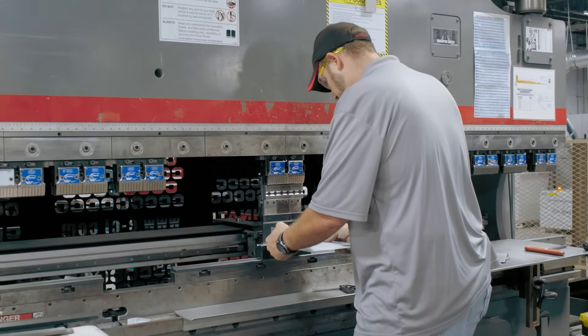Cold forming, which is what we will mainly focus on today, is a fabrication technique used to shape metal materials at room temperature. Cutting, bending, and hemming are some of the processes used in cold forming.